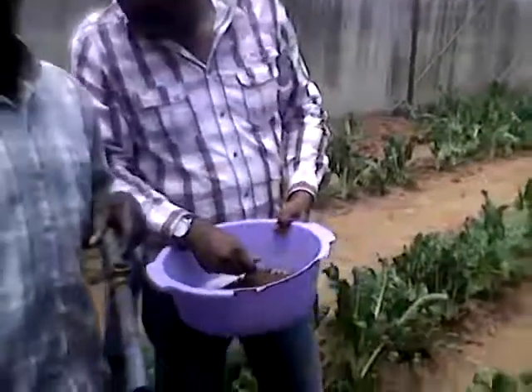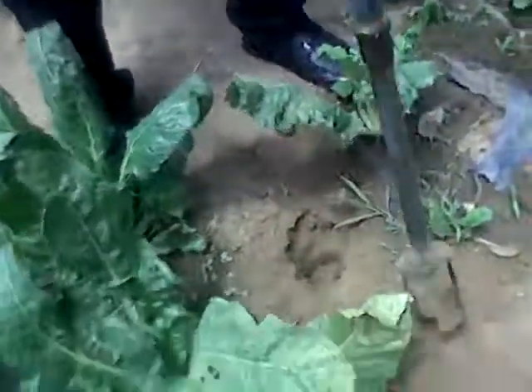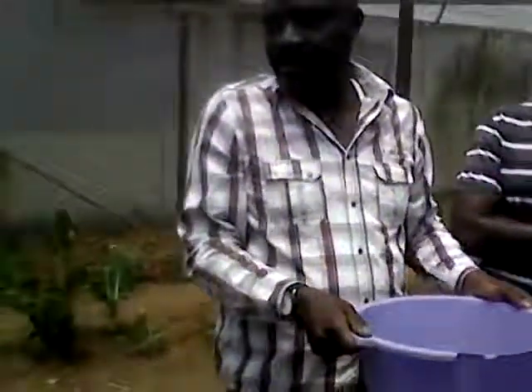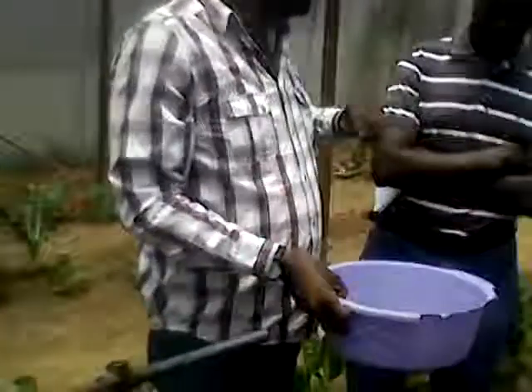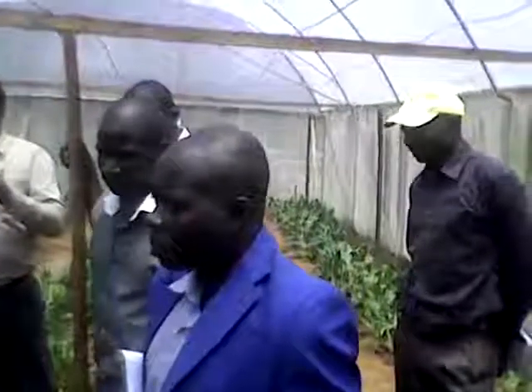Now you see I've removed it, but there are some soil particles that have gone back into the hole. If you are going lower, you just need to remove this — you can do it by hand or by using a tool. Make sure this is not part of what you want to collect below 30. So we'll do this at several spots where we have uniform crop performance and the soil color is the same. Then mix them up in a bucket.